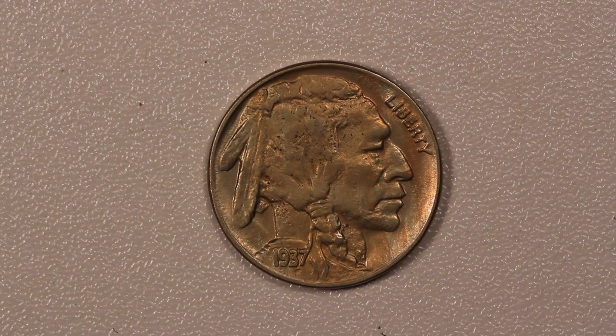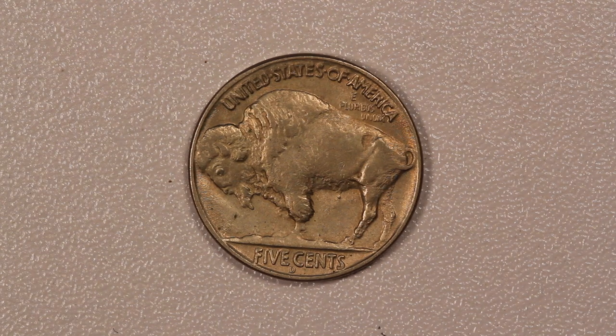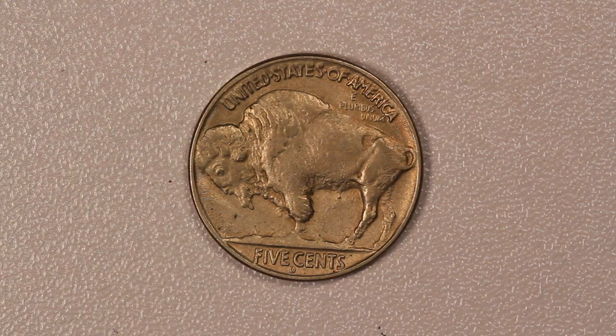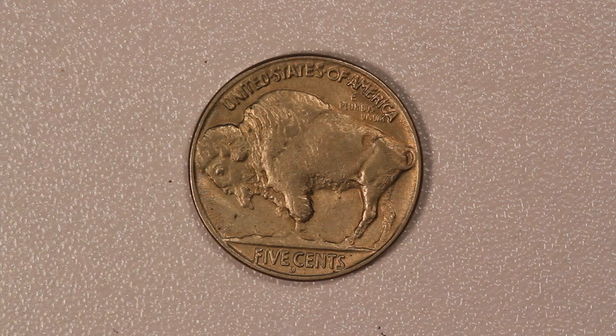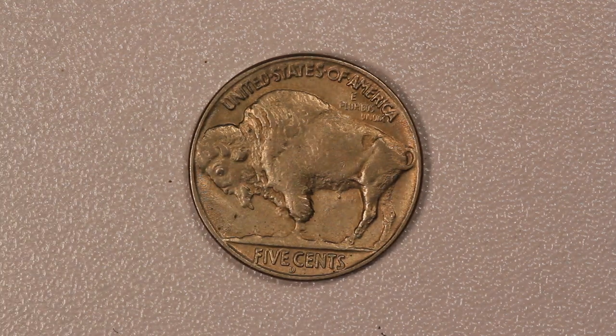This is a kind of high-end AU or lower-end uncirculated piece. You can see this piece has maybe a little bit of light rub on the highest points, but still has most of its very soft mint luster.